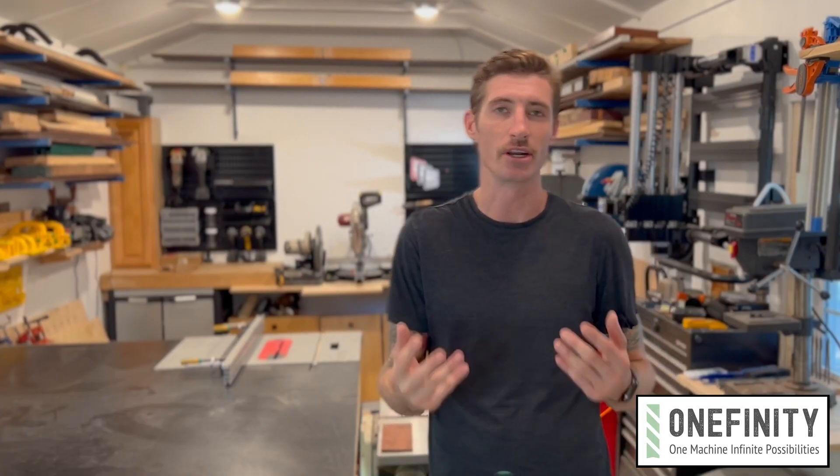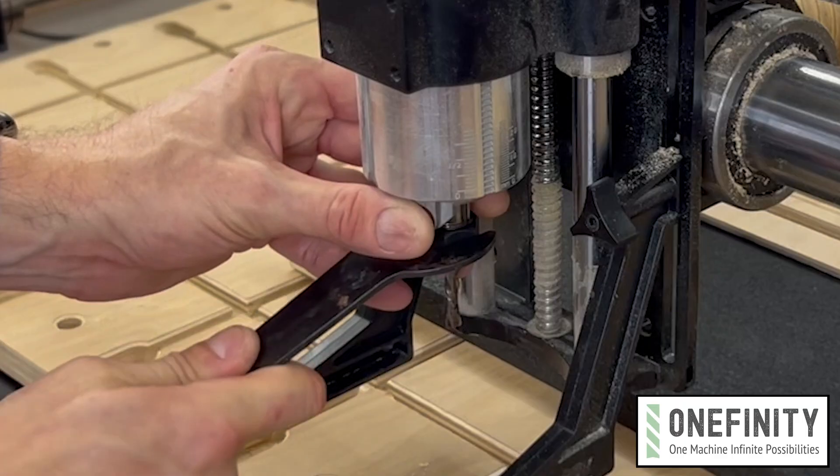Next thing you need to know is that you need a quarter inch diameter spiral bit. A downcut bit will give you a cleaner cut than an upcut bit. It's not really important for this test, but just keep that in mind for the future.